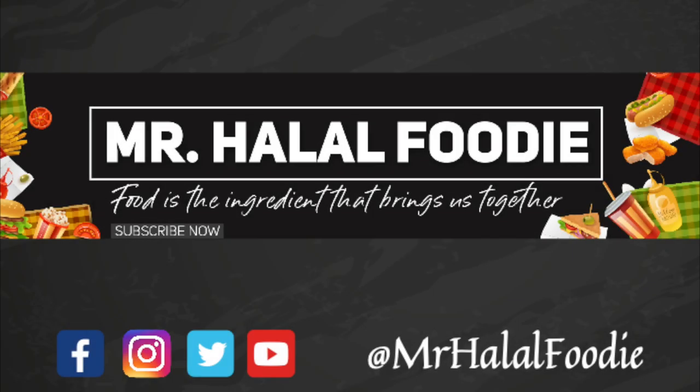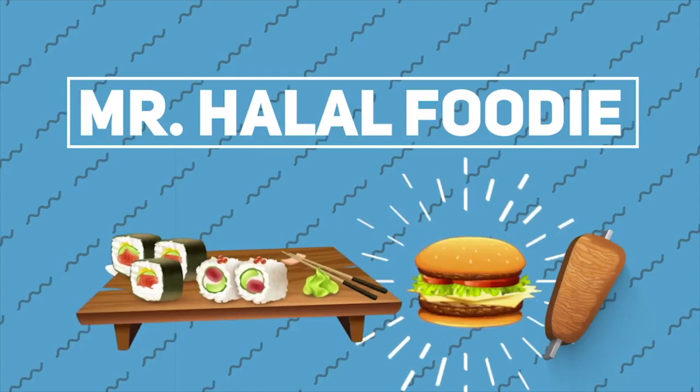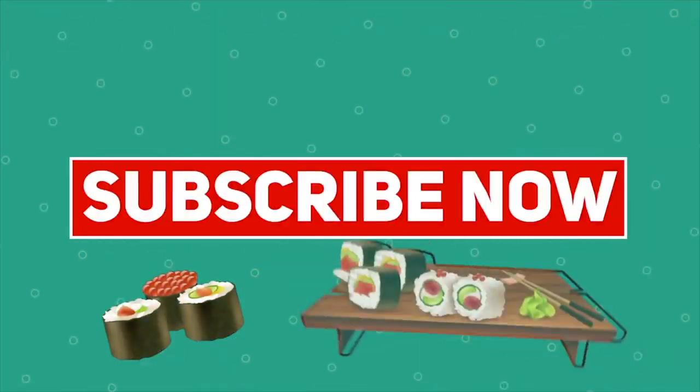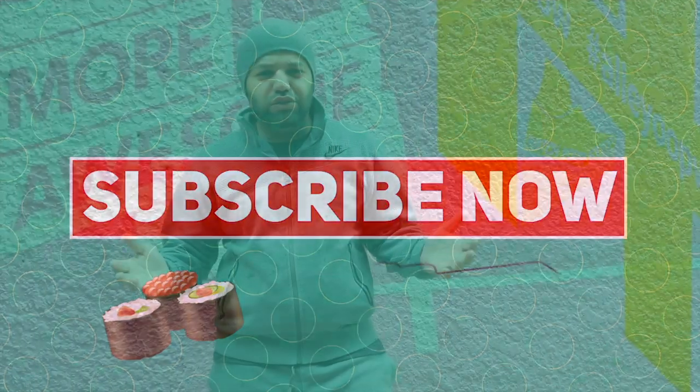Food is the ingredient that brings us together. Hey YouTube family, welcome to another food review with Mr. Halal Foodie. Today we're going to be taking you to Pizza Art in Burnaby. So stay tuned, the review is coming up shortly.